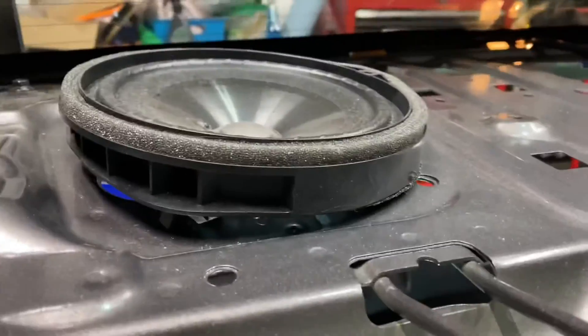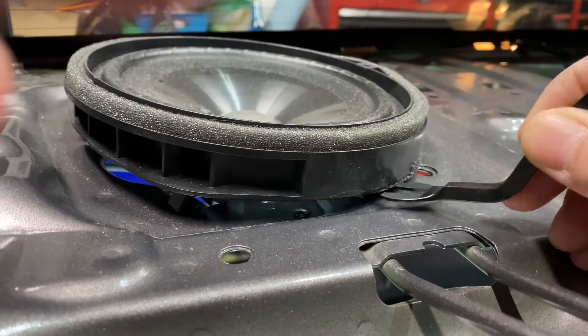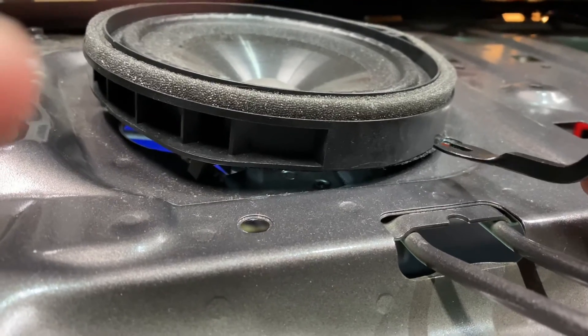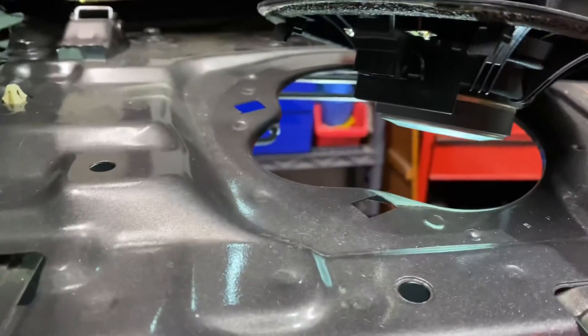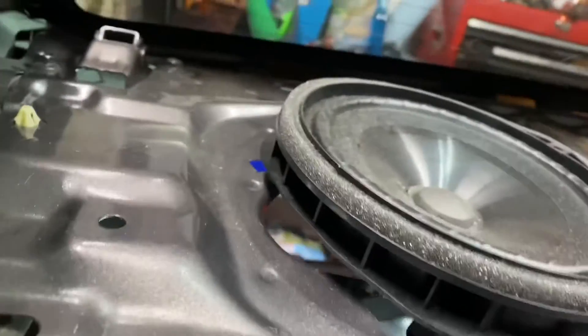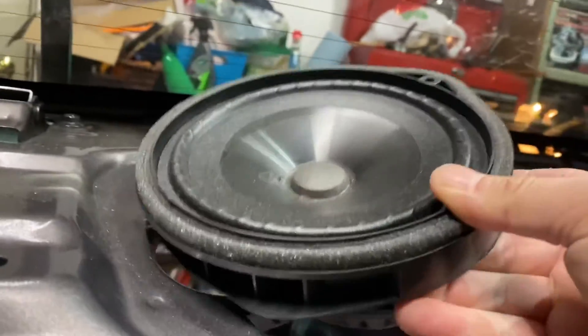Take the removal tool and come underneath this edge and just slowly lift up on there. You'll feel the seal break loose. Don't do it on the end where the two clips are because you don't want to risk breaking them off. You can see where the two holes are where the clips are. Go ahead and loosen it until you feel it pop up. It'll come up and then slide the clips out. Then you have your speakers.